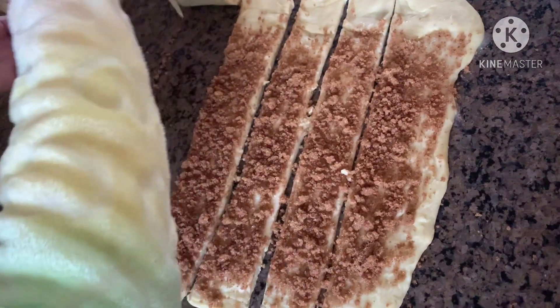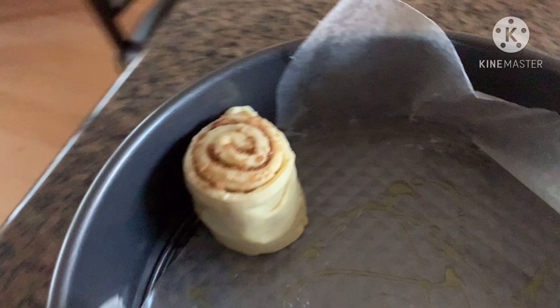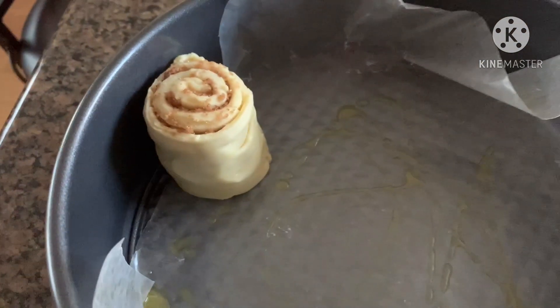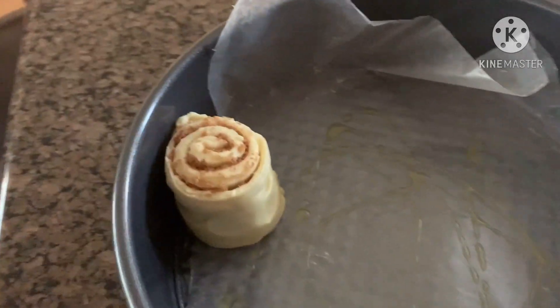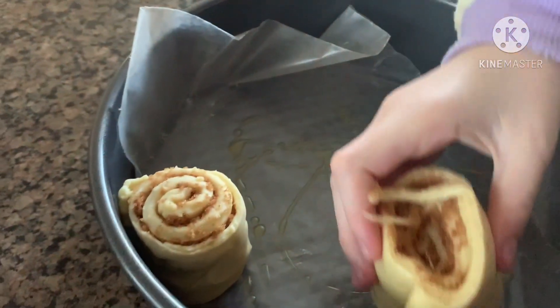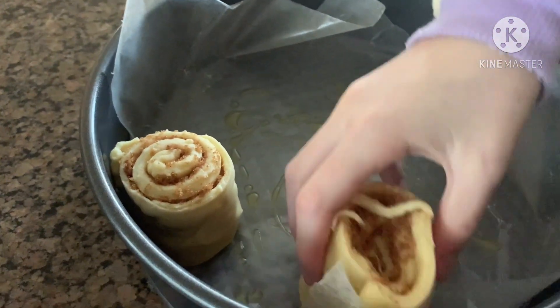When you're done rolling them, make sure you put them in the pan, spread apart a little bit.